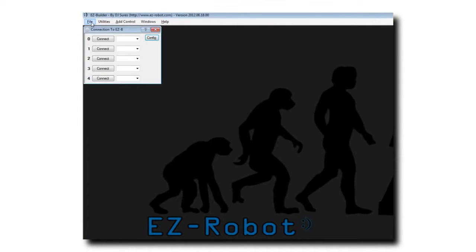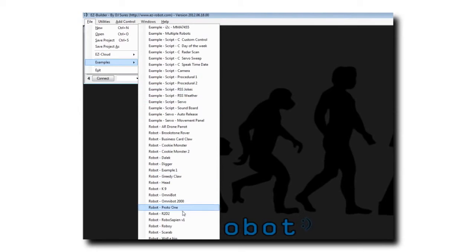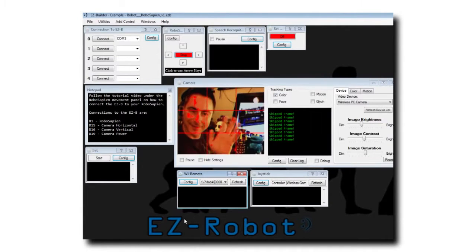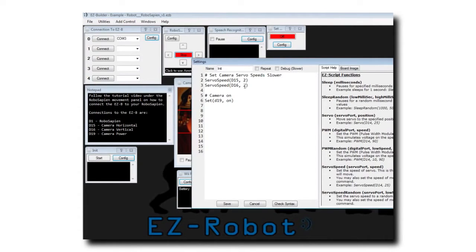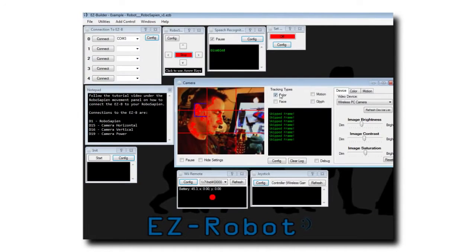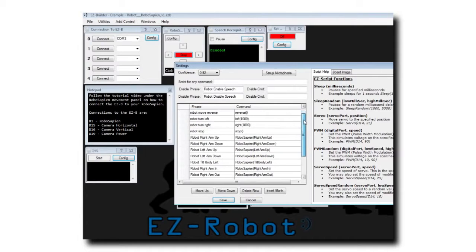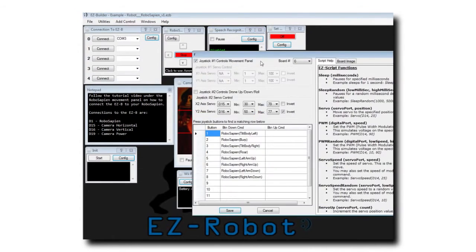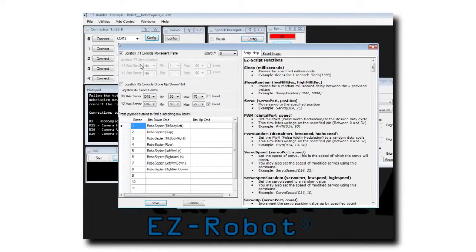I have created a sample project located under File, Examples, and choose the RoboSapien V1. Here I have an initialization script, which includes the servo speed that's being set up to smooth the servos out for his camera and to turn the camera on. I also have set up a speech recognition control, which includes commands for raising his arm, lowering his arm, and moving his body. Under the Wii Remote, I have that set up to move his camera. The joystick is also configured to move his camera, move his body, and the buttons will move his arms up and down.